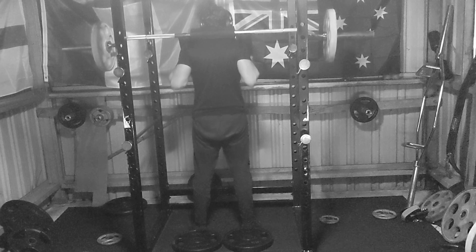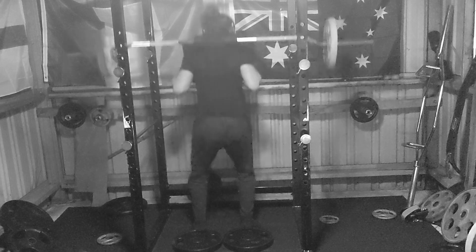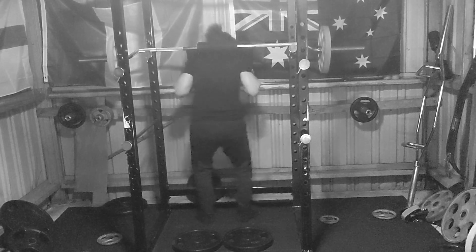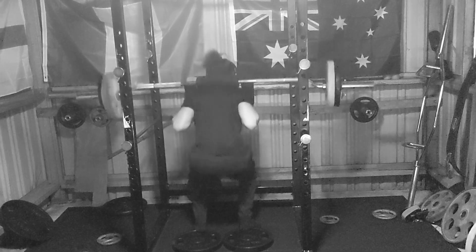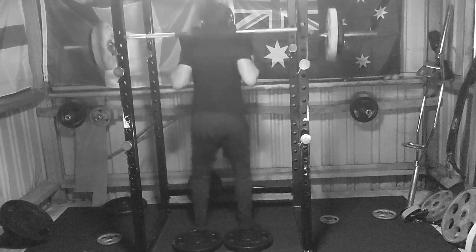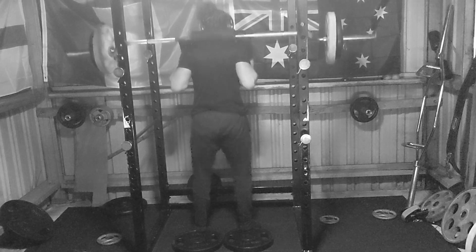My core and hips were giving out, so I kept making the pin height higher and higher. At a certain point I had it so high it looks ridiculous — it looks like ego lifting — but really it was just so my quads could get a bit more stimulus. I do six sets here, basically all taken to failure, which is ridiculous.